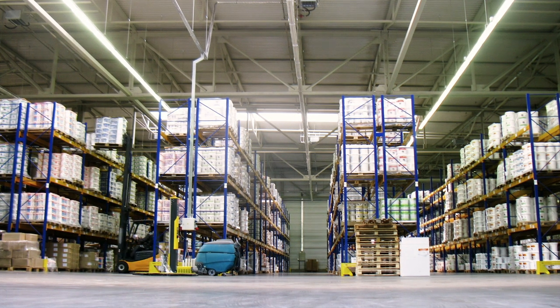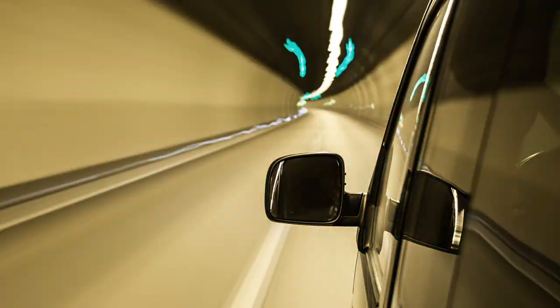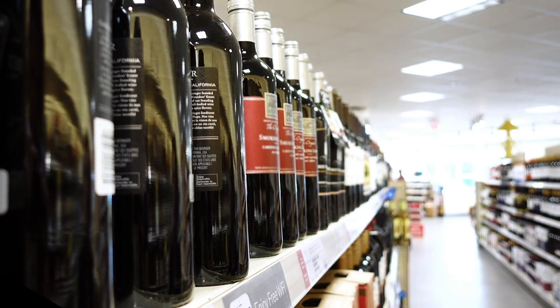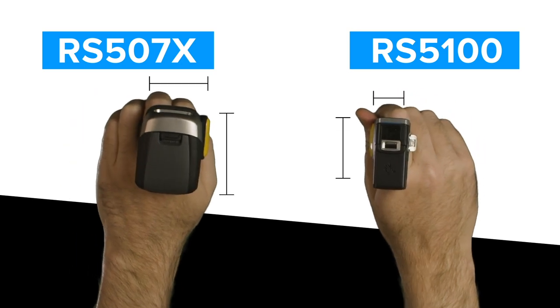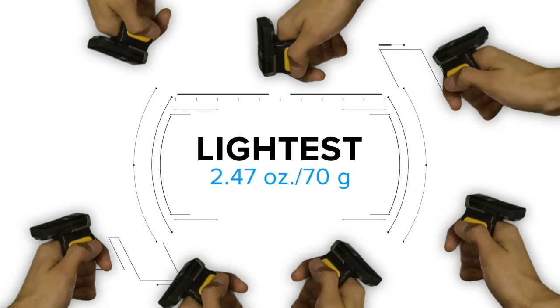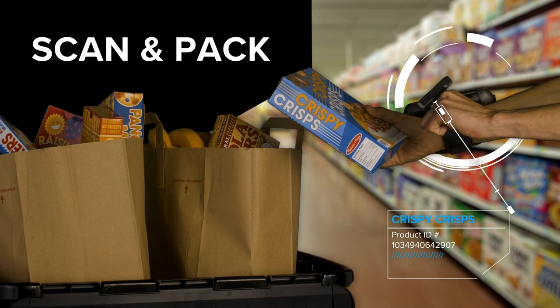The world is changing. The on-demand economy makes doing business more demanding than ever. To keep up, your frontline needs free hands. Introducing the new Zebra RS5100 ring scanner — almost half the size of the RS507X, it's the lightest, smallest, most ergonomic scanner in the Zebra line of wearables, fitting on one finger and giving your frontline the power to work hands-free.